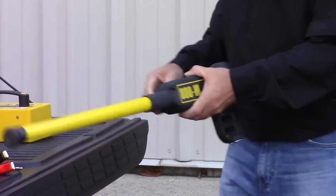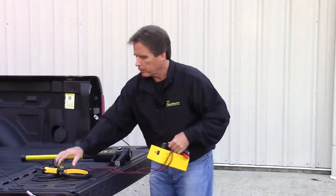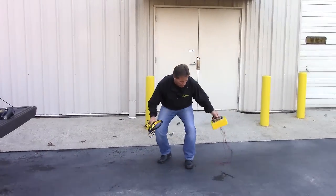So that's the transmitter and the receiver. Now, to begin our system check, we're going to place the equipment away from utility lines and other interfering objects like vehicles, guardrails, and fences.